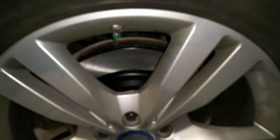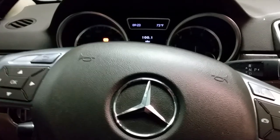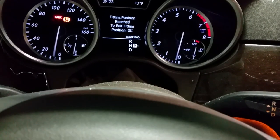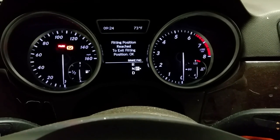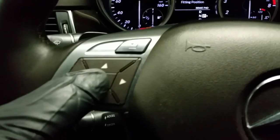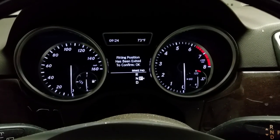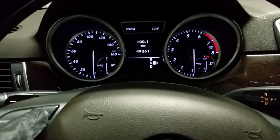After you replace the driver's side, go ahead and enter the vehicle, close the door, and turn the vehicle on. It will notify you to press OK to exit the fitting position — let's go ahead and do that. You will hear a noise. Now click OK one more time and then exit the service menu.